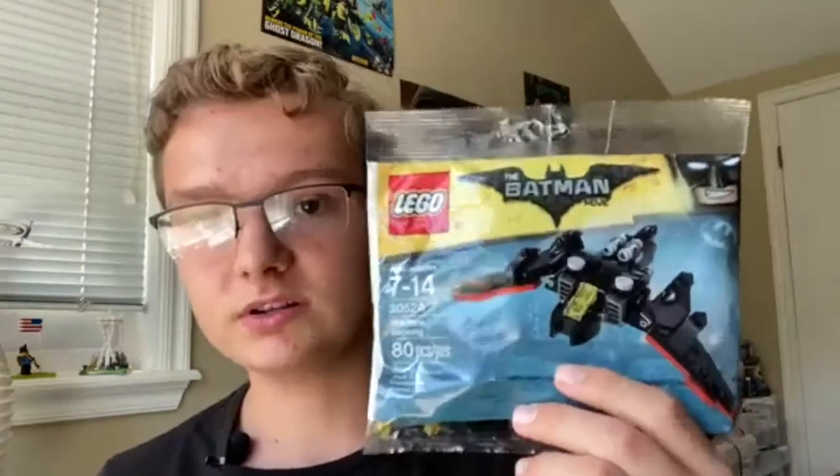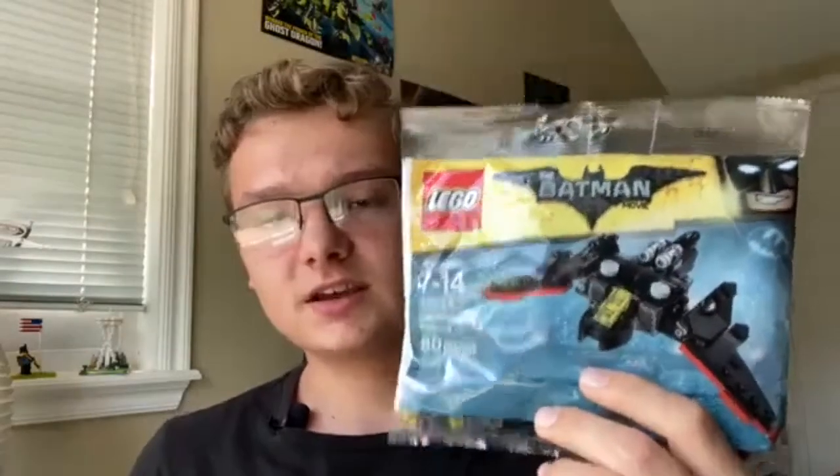The other LEGO Batman polybag I got was the mini Batwing set. I really like this set and do want to build it, but I decided I'd keep this one and wait to see if we can reach 300 subscribers and do a contest. I've got some ideas for an animator contest for things like LEGO stop motion animation, but I really wanted my first real contest to be at 300 subscribers. I did a 100-subscriber contest but wasn't able to make a follow-up video on that.